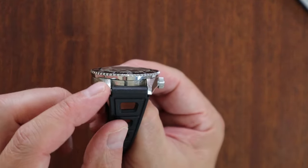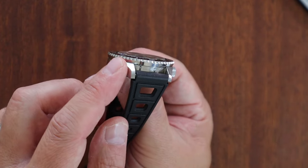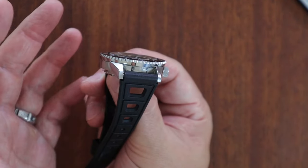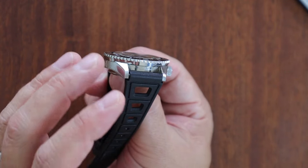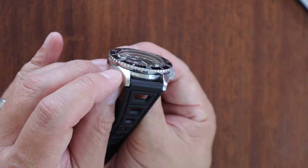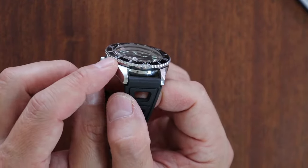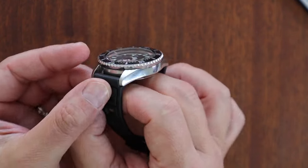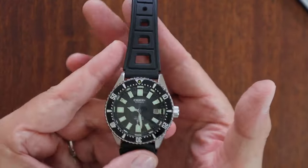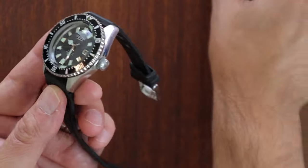The case has brushed lugs on top and polished sides with small bevels. A lot of examples from South America and Mexico have been completely repolished — if you're a vintage collector, you want one that hasn't been touched. You can see sharp edges here between the brushed and polished surfaces, even with aggressive wear. A fully repolished case won't look as good and probably won't retain as much value.